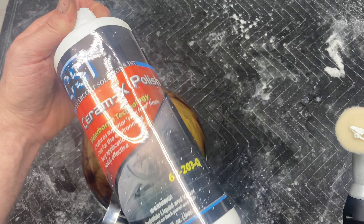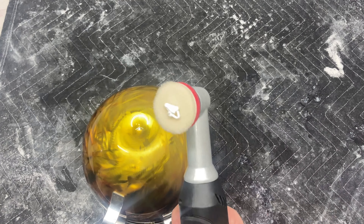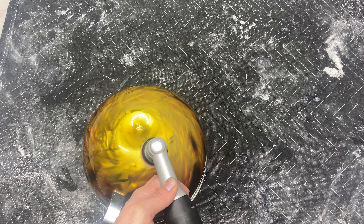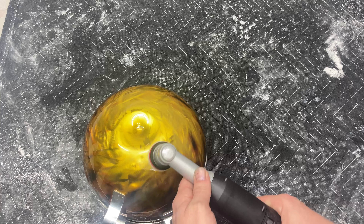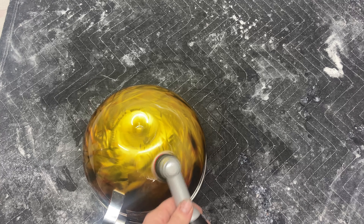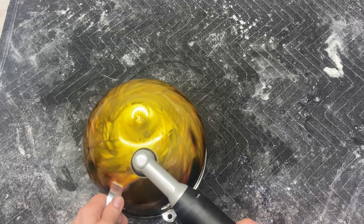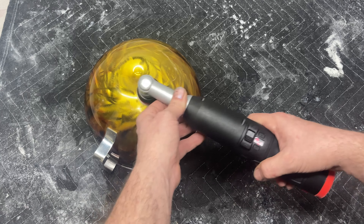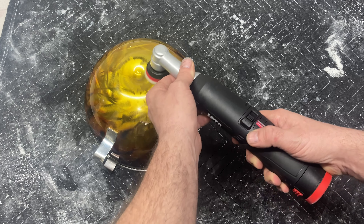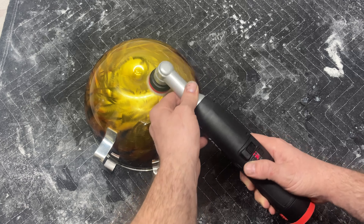I'm using my CSI Ceramics polish — I always use it, keep it simple, one product. They have their own two pads but they don't make them in these sizes, so we're going to test these out. I'm going to go ahead and get this on the surface, start it out at speed one and let the product get injected into the pad. Work it around the area, then go ahead and start speeding it up — speed two, speed three, speed four.